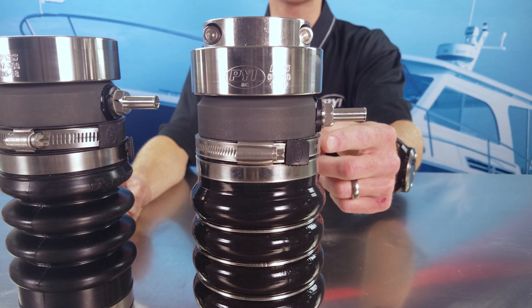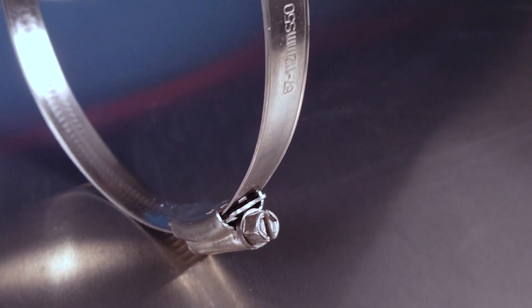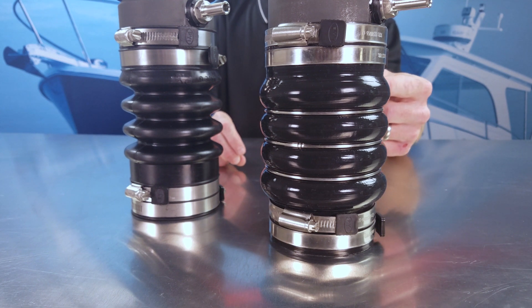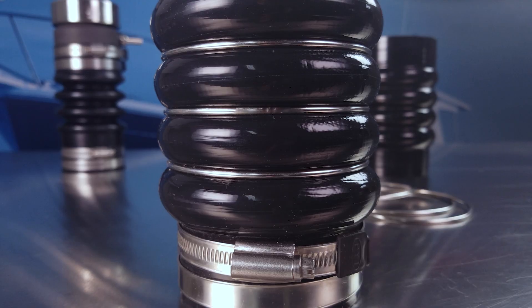The PSS Pro seal uses 316 stainless steel hose clamps with rolled edges and a non-perforated band to reduce the wear on the silicone material. The silicone bellow is also reinforced with stainless steel hoops, which increase the overall strength of the bellow and assist in retaining the bellow shape in high pressure installations.